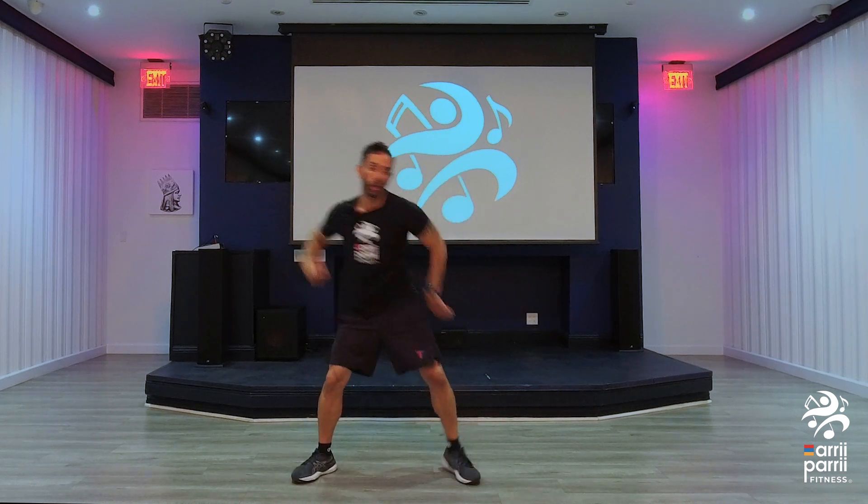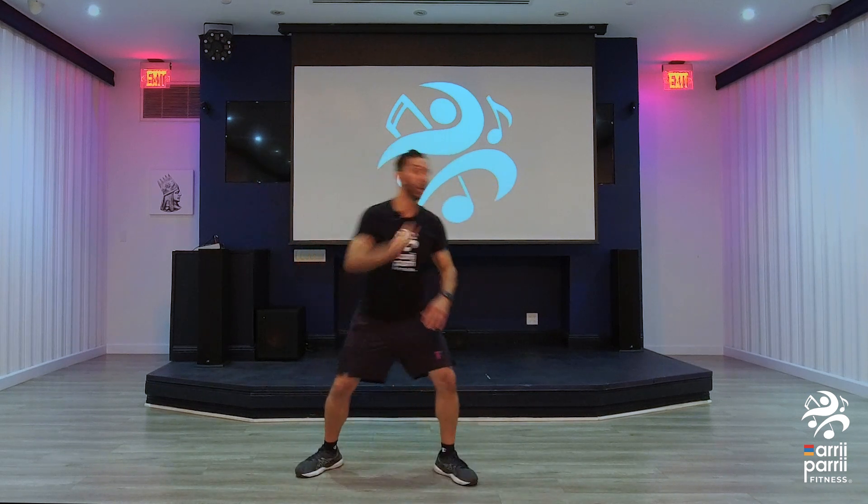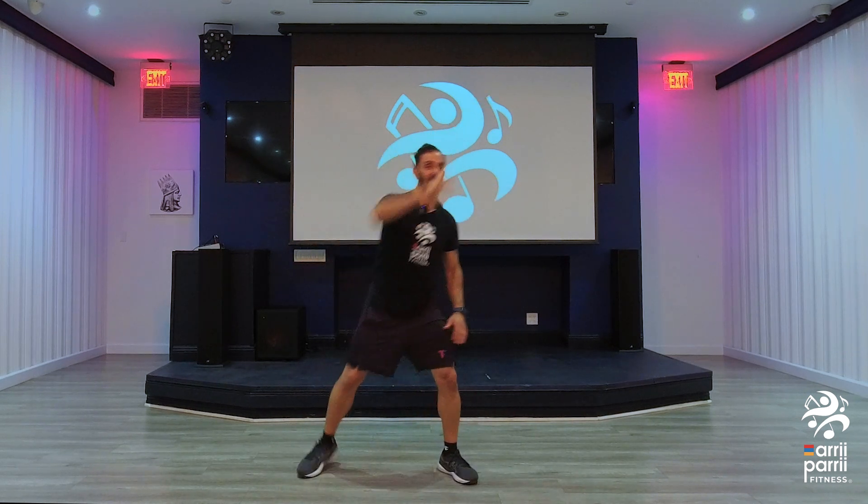Good. Now bring it up. Let's go. Up. Side. Hey. Now up. Woo, bring it up.